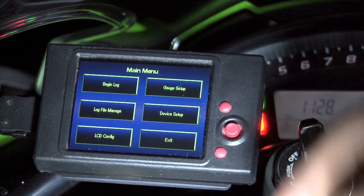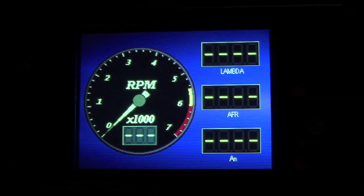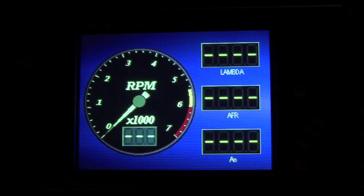It's also a lot more precise to use a pointed instrument instead of just your finger. The most common question we get at Dynojet is why do the gauges not work right out of the box? And that's because there have been no gauge channels assigned to any of these gauges. In order to assign gauge channels, we'll need to go into gauge setup while the bike is running.